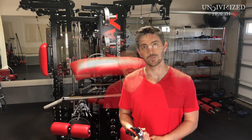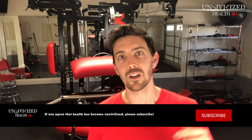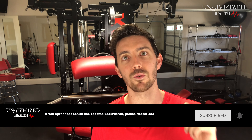That's a wrap on this video. If you have any additional comments, please leave them down below and like this video. You can also find me on Instagram — DM me if you have questions. I know what it's like to be in your shoes and wondering about this machine. Make sure you subscribe down below if you want to see future content. This is Uncivilized Health, my name is Chris, and I look forward to seeing you guys in the next video.